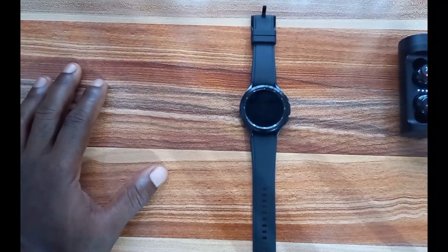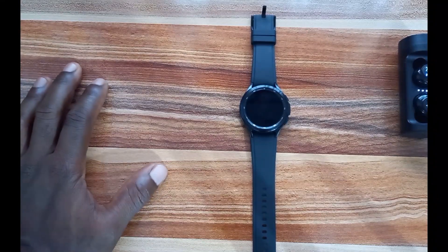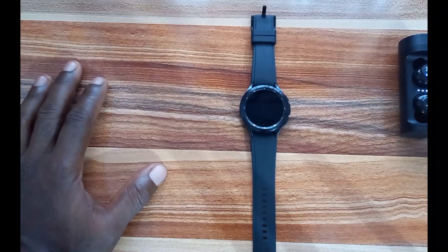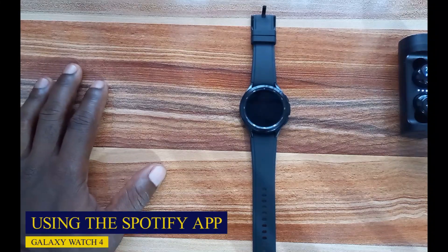What's up guys, it's Judy and welcome to the Smartwatch Series. In this video we're going to be talking about using Spotify and all the features it has to offer.